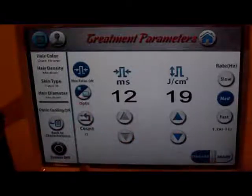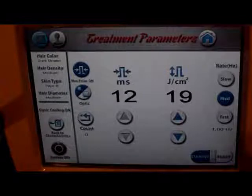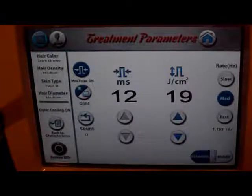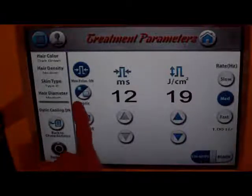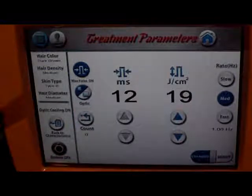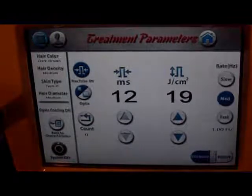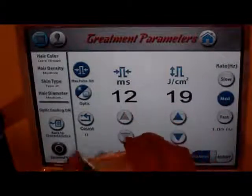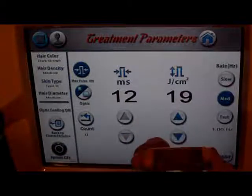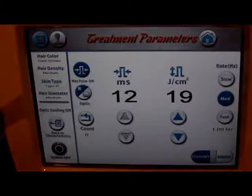The max pulse setting tells us whether we're going to be doing our settings ourselves or if we're going to have the machine do our settings. Our optic — we've got a small and a large. This has two different hand pieces. I'm going to show you the small one, which is 12 by 12 millimeters, and the large one right here is 23 by 38 millimeters, I believe.